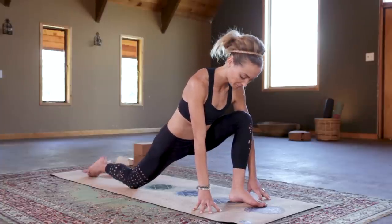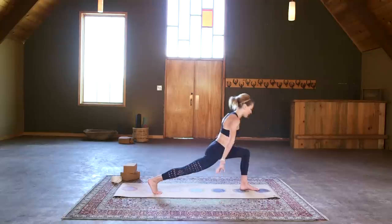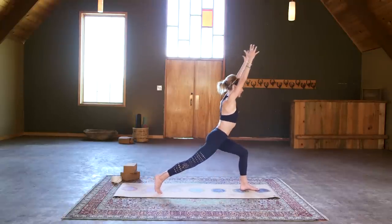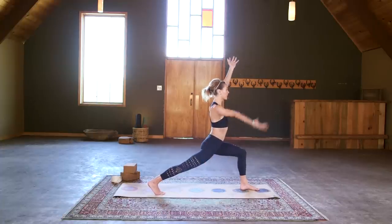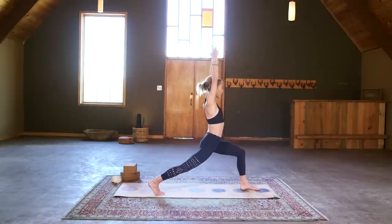From here we'll tuck the back toes, straighten that back leg, get firm through those legs, and then take the arms up — high crescent lunge, Alhanasana. Settle in and decide if that straight leg feels good or if you want to bring a micro bend into the back knee. Scoop that pelvis forward and here we go with our knee dips.